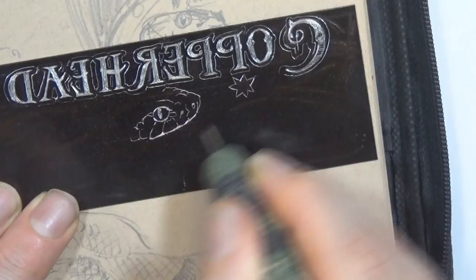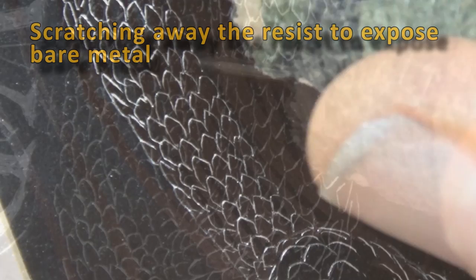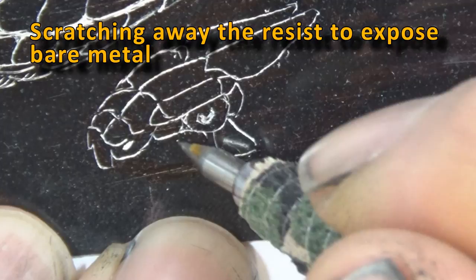When I do an etching I cover the metal plate with shellac and Indian ink. When it's dry I scratch that away, exposing the bare metal. This will be etched away in a chemical process which leaves deep lines inside the metal plate.